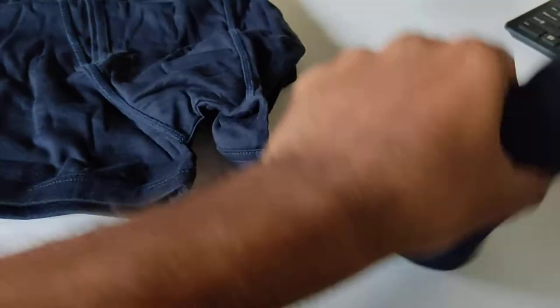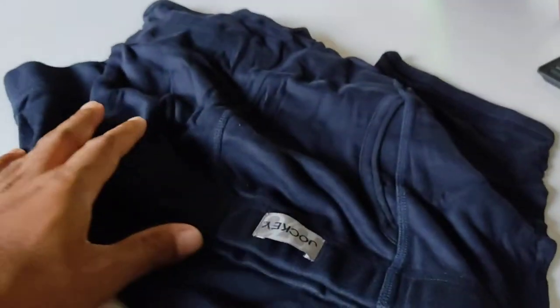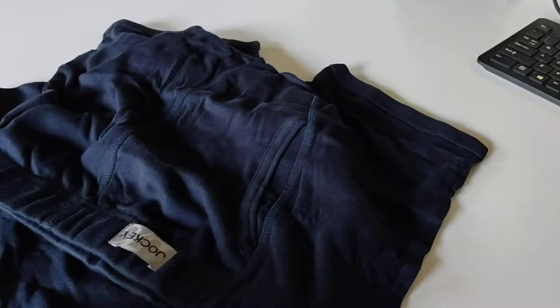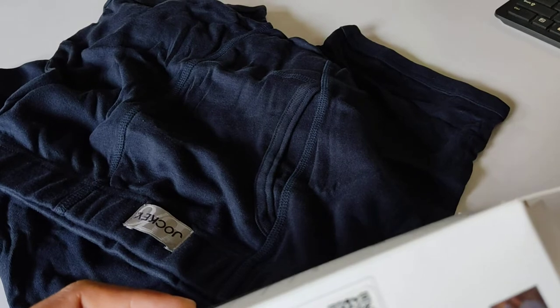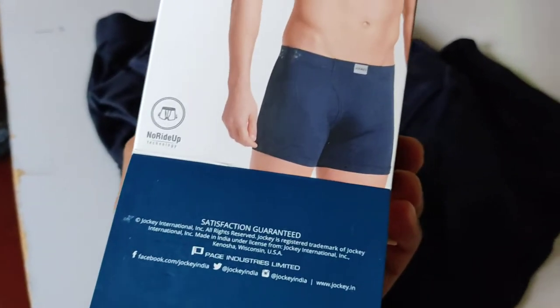So guys, this is the box and inside we get two boxers like this — it is folded very well. You can see this one; it looks something like this. The color is dark blue. They didn't mention the color but this is a dark blue.